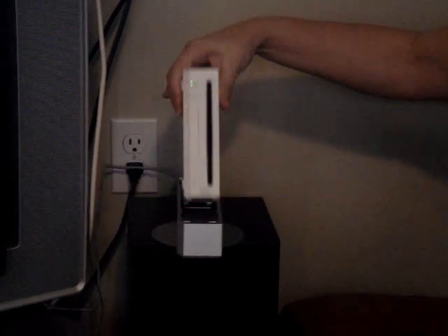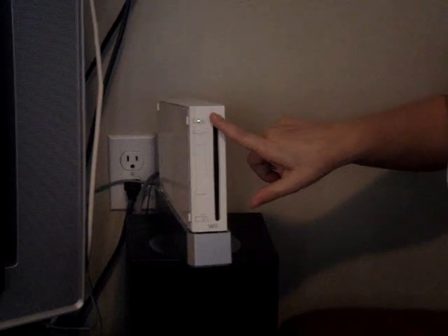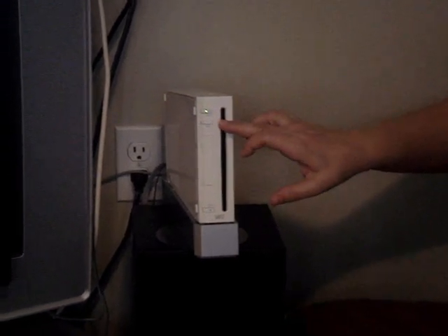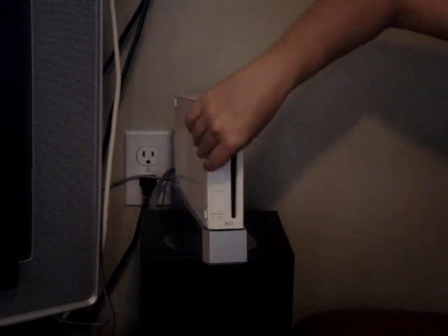It's nice and small, as you can see it kind of fits right in anywhere. It comes with — this is just your power button, your reset button, and your eject button. You put your disk in here, your actual game.